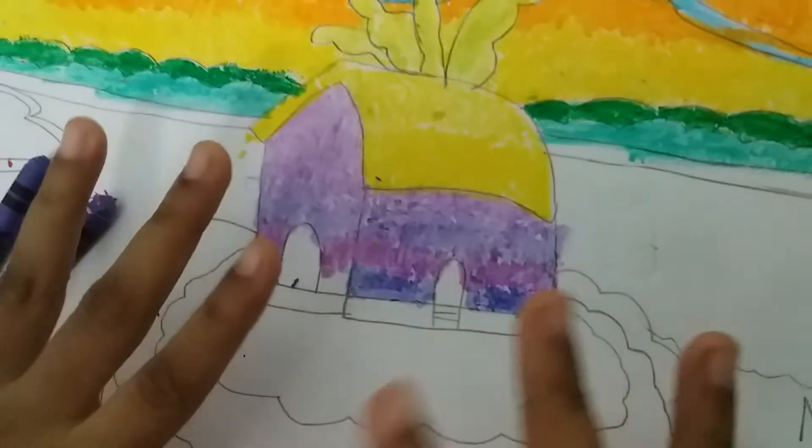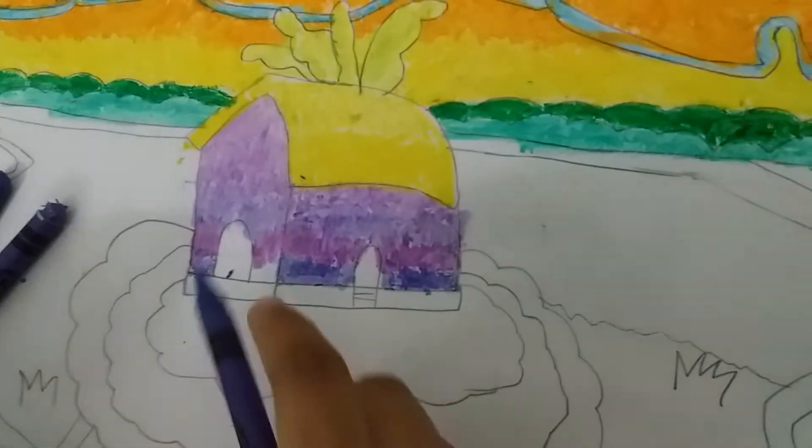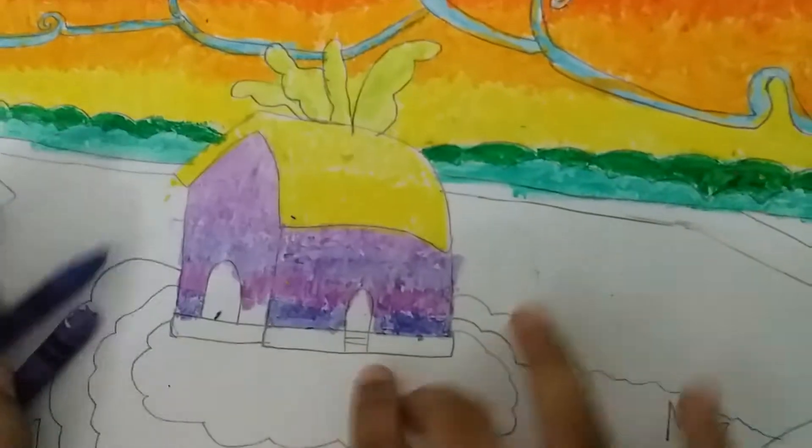Hi guys, welcome to Fahima's Funtime Playtime. Don't forget to subscribe, like and share. And I did this purple too.